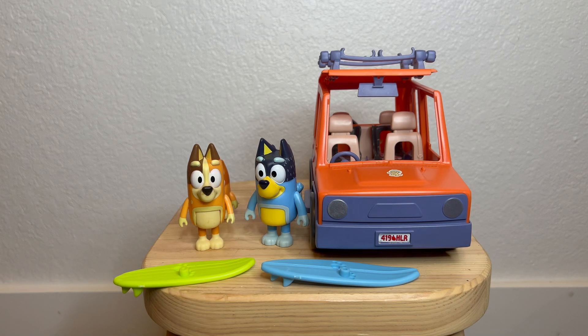Hey, so this is Bluey's car — this is our family car. This is one of the best starter Bluey toys if your kid's just not getting into Bluey. This was our first Bluey toy, and come to find out, a lot of our friends' first Bluey toy as well.